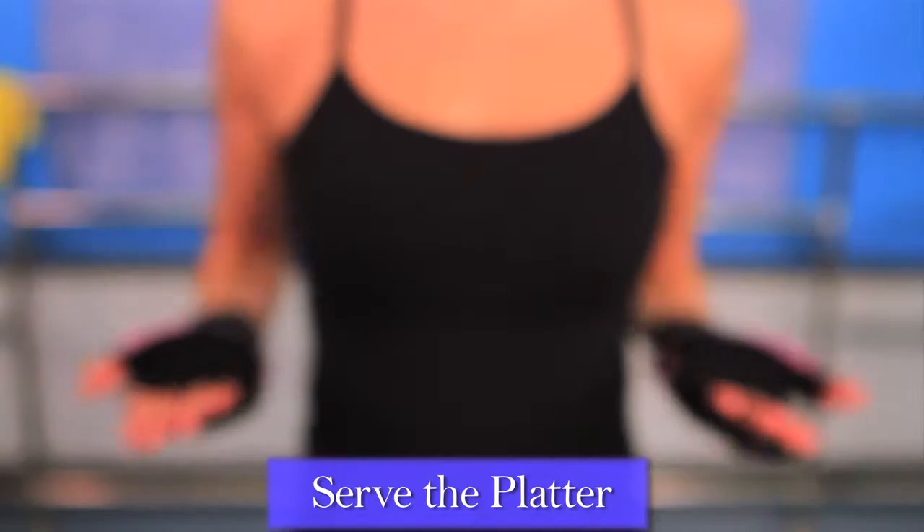This Burn and Firm workout is brought to you by Special K. Serve the platter.